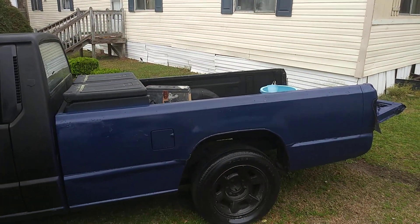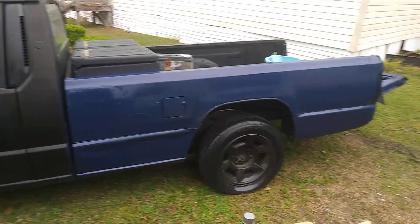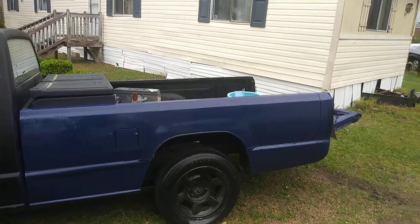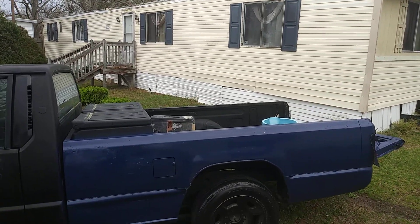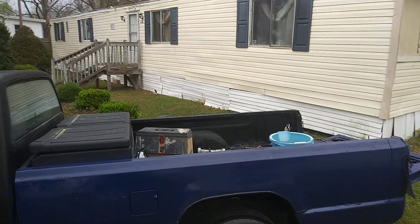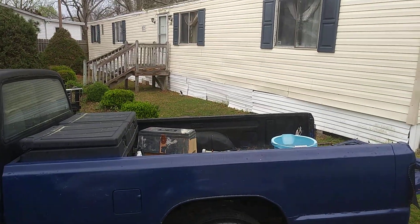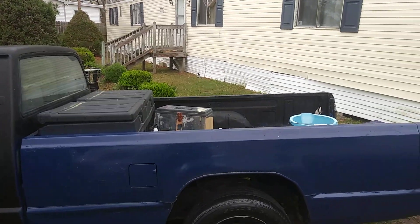So yeah, there you have it — Eagle One tire shine. It's a very durable tire shine and you can still get it from Walmart. Till next time guys, I'll hit y'all on the next video. Peace.